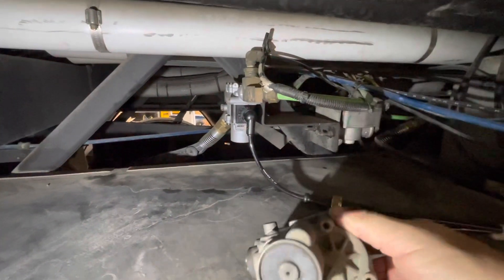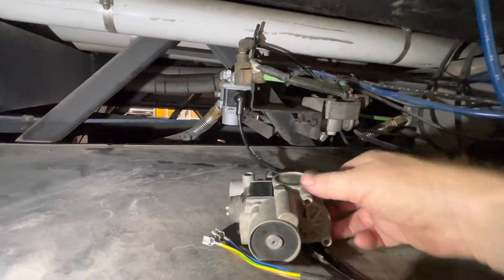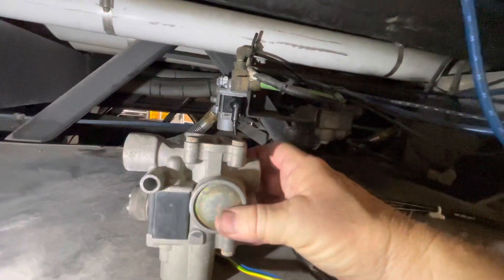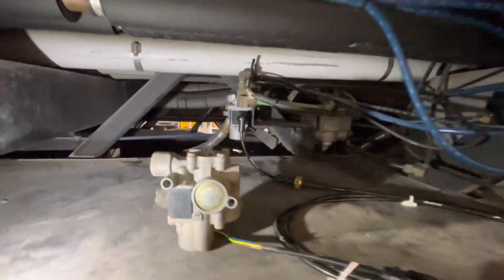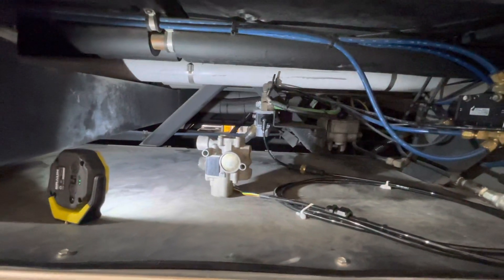The only thing we could find leaking was this ABS valve — this is the original one. And when your brakes are leaking, it blows by through here — just a steady stream of air coming out of there. Steve, he don't work on these all the time. He said, that's probably your problem.